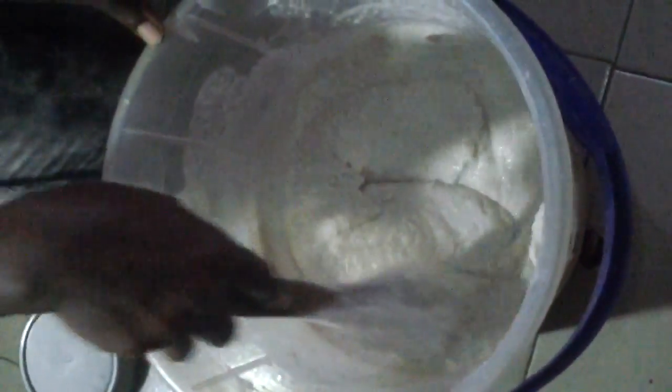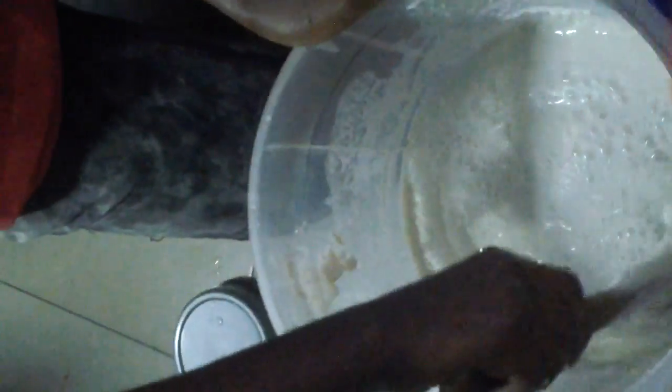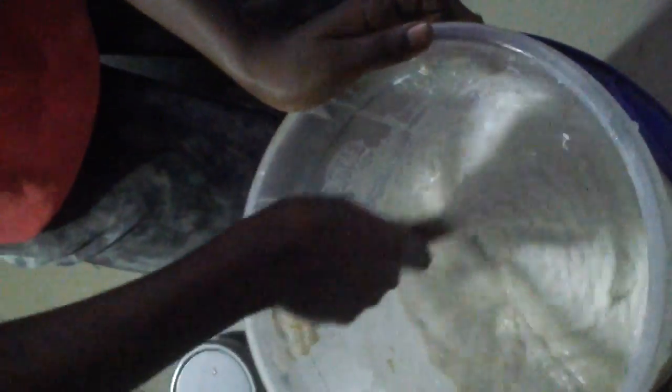Now we have blended the three items together, and that's my 16-year-old — she's the one that's going to cook it, she's turning it. You can see it's very thick, so I'm going to add water. Keep stirring. Sorry, the phone I'm using — the camera is not that bright, but I'm sure you will understand.